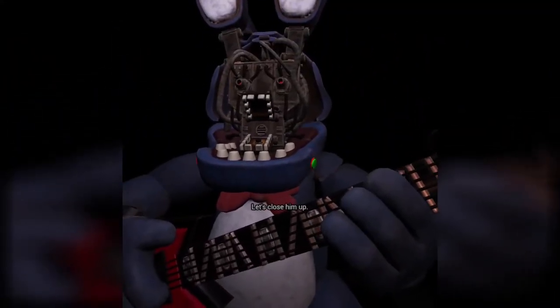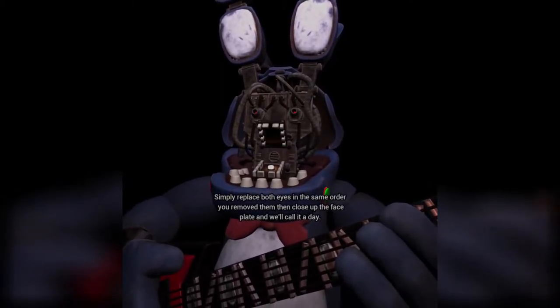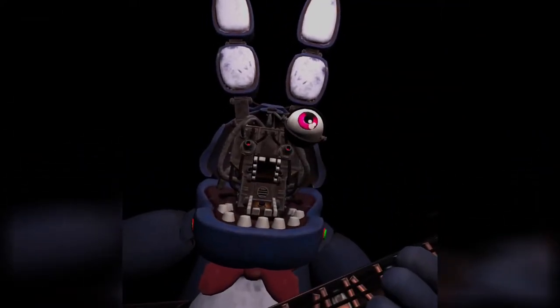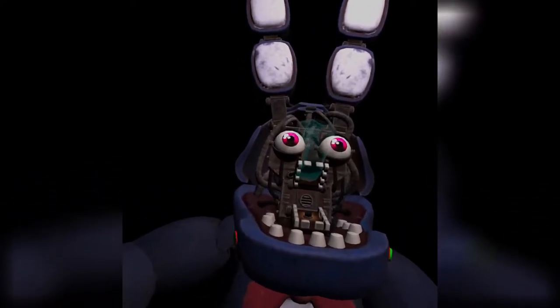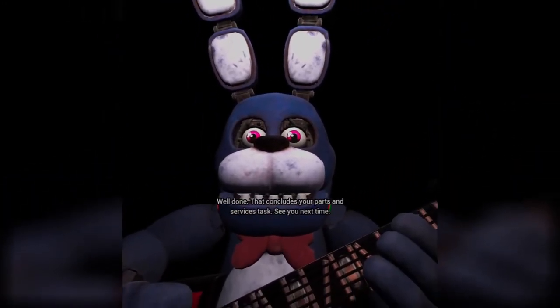Let's close him up. Simply replace both eyes in the same order that you removed them, then close up the faceplate, and we'll call it a day. Okay, so this one first. Yes, and then this one. Well done. That concludes your parts and service task. See you next time. Yay, I did it! That was fun.